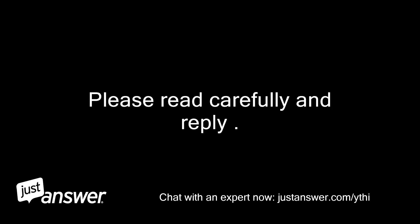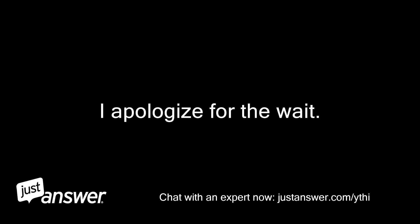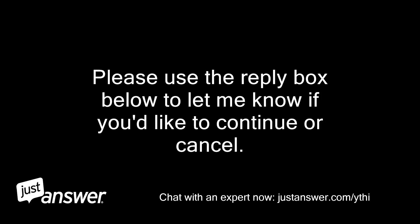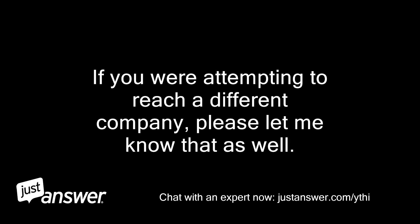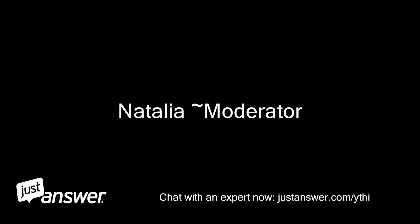Please read carefully and reply. My name is — I am the category moderator. I apologize for the wait. I wanted to reach out to see if you still need assistance with your question. Please use the reply box below to let me know if you'd like to continue or cancel. If you were attempting to reach a different company, please let me know that as well. Thank you. — Natalia, moderator.